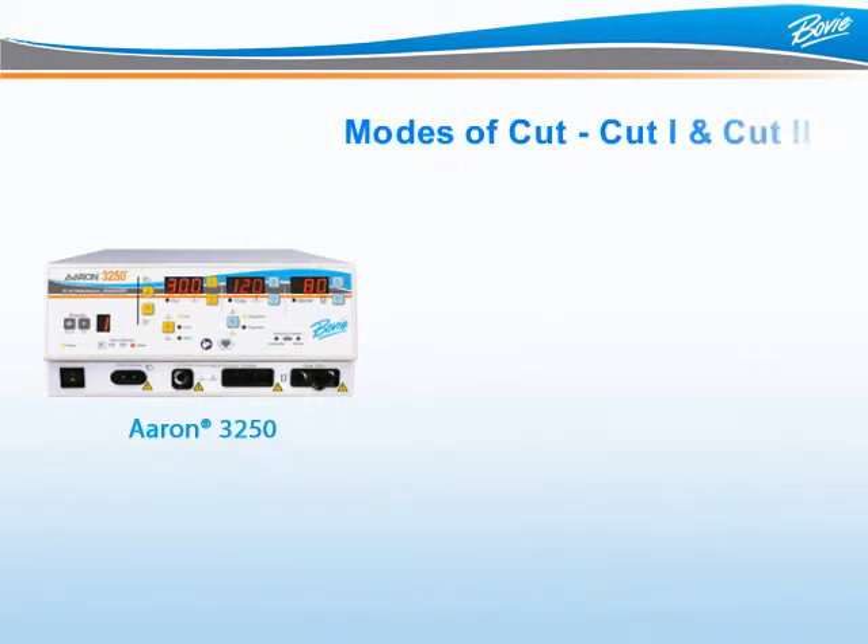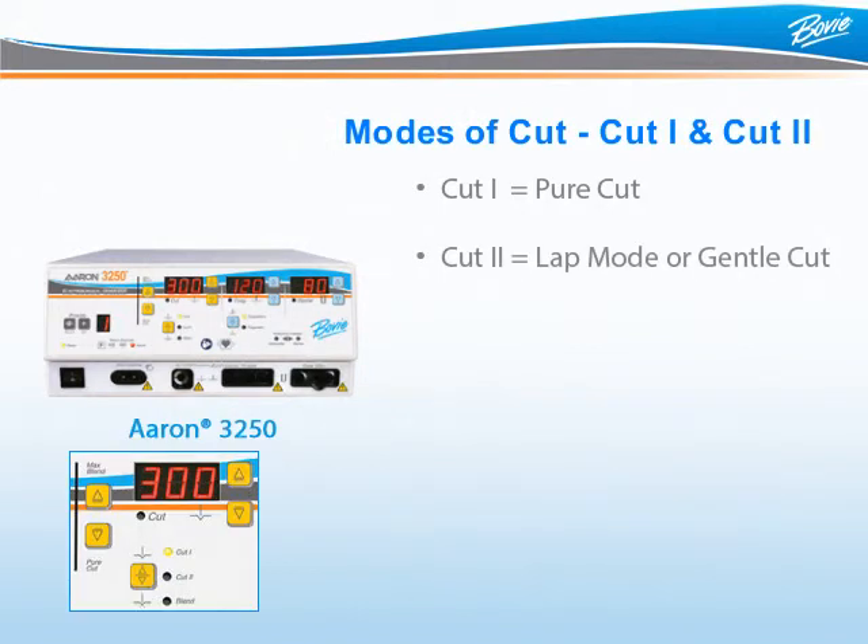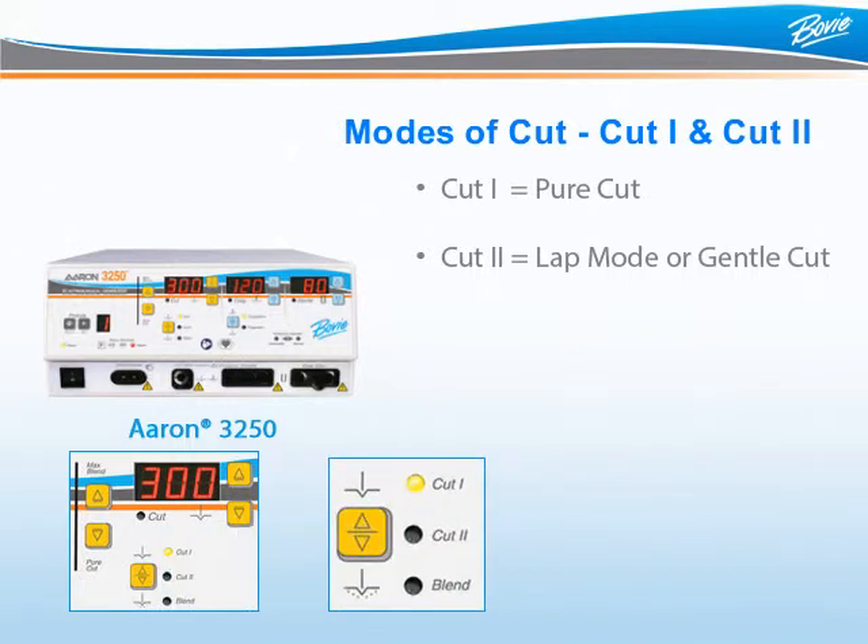The ARIN3250 has three modes of Cut: Cut 1, Cut 2, and Blend. To activate any Cut Mode on the ARIN3250, press the yellow button with two triangles so the proper Cut Mode LED to the right is illuminated.